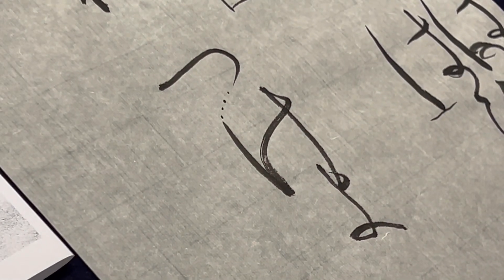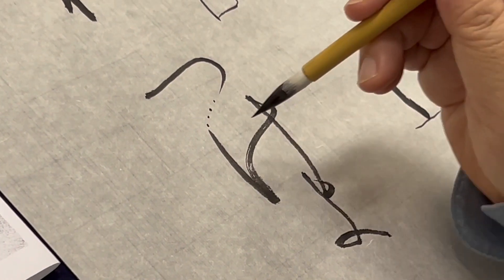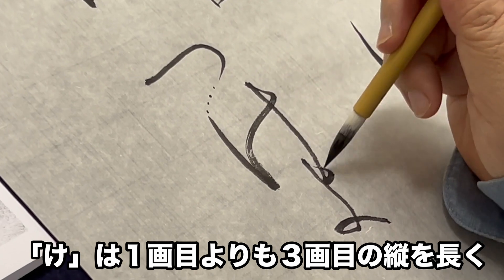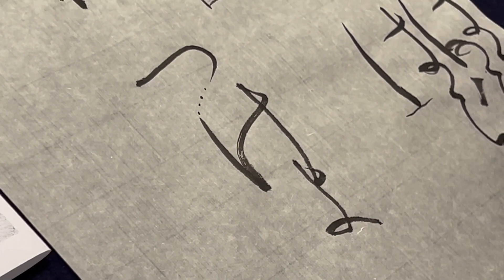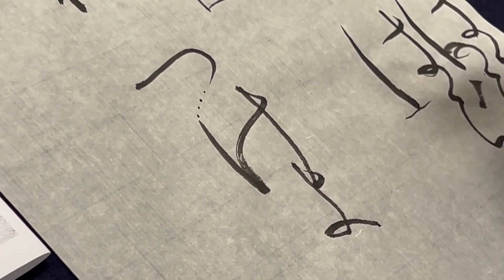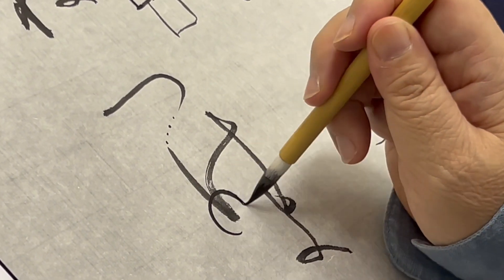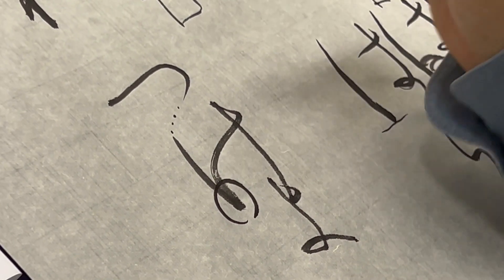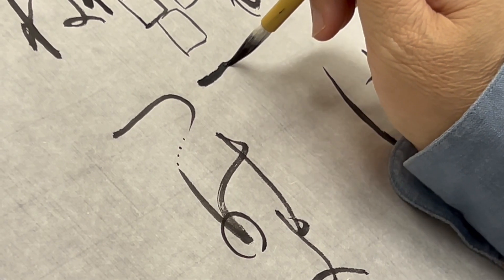最後、「つげよ」です。今回の課題の中では、とにかくこの「つげよ」が一番難しいかもしれません。「つ」と「け」は離れていますが、これは「異連」と言いまして、気持ちはつながっています。「け」ですね。「は」と違って、「け」の場合は、こちらの1画目よりも3画目の縦の方が長くなるのが普通です。今回は、「よ」の1画目も合わせて書きます。